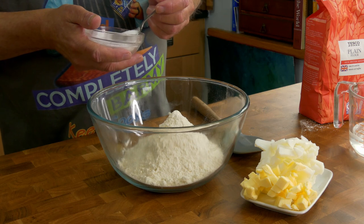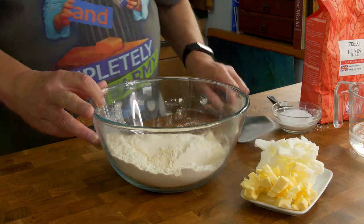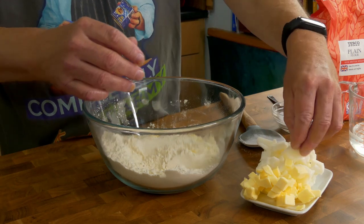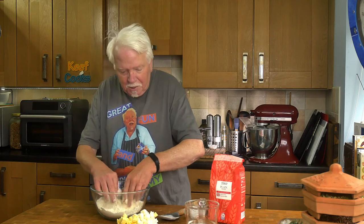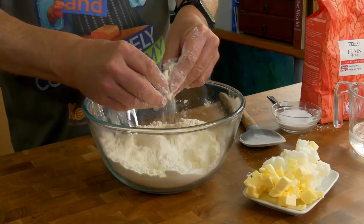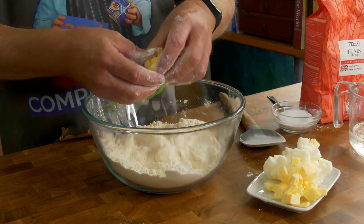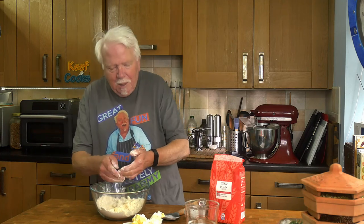Put the salt in with the flour, stir that, and then rub in the fat. You'll notice I've cut it into little bits — it's cold, and cutting it into little bits makes it a lot easier to integrate it into the flour. You can do it with a stand mixer but for a change I'm not. Rub it in with your fingertips — you don't want to use your whole hand because that will be too warm and will melt the fat, and that's not what we want.